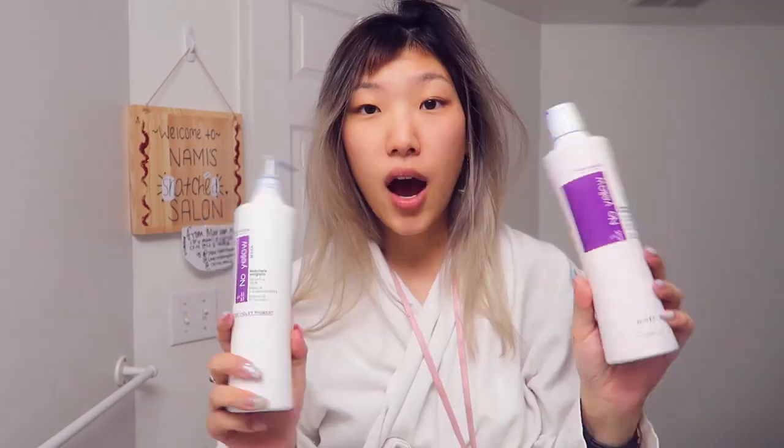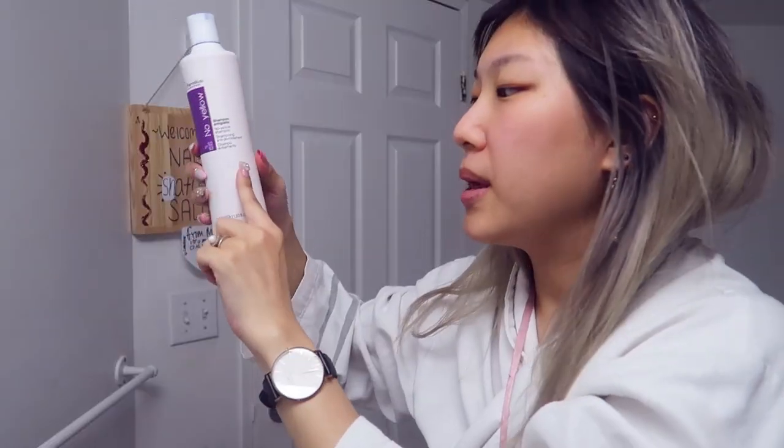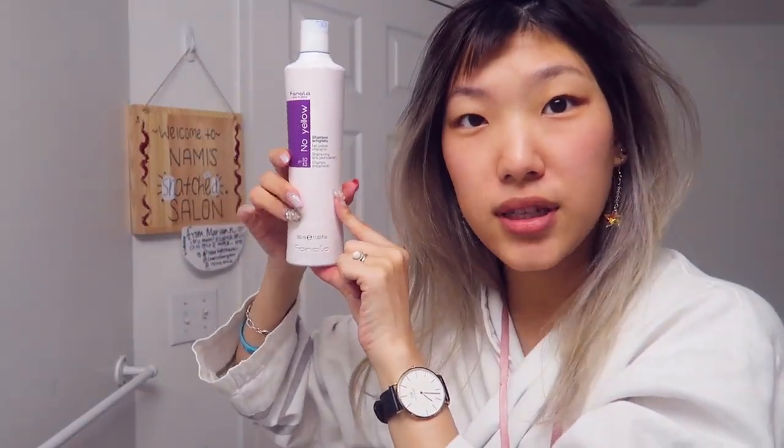They did send me a new package — thank you so much Fanola — of their newly formulated vegan and sulfate-free formula, which I'm also very excited to try. But I do have maybe like this much product left, and I've used this for quite a long time. I find it's very strong and I don't need too much of it, but it still applies evenly to my hair.